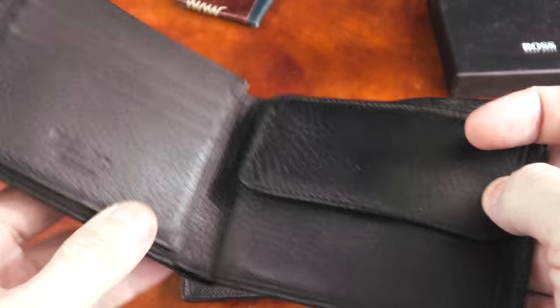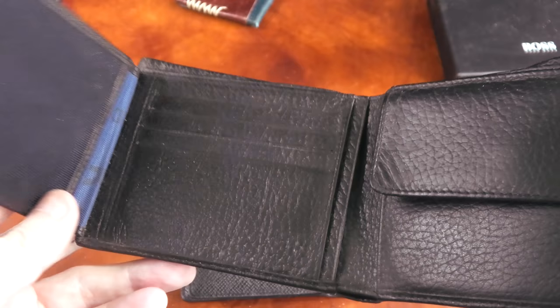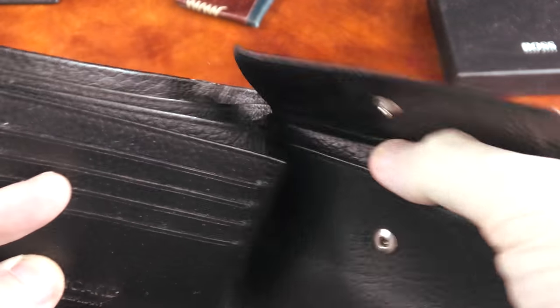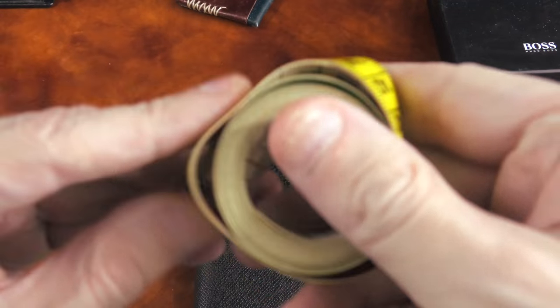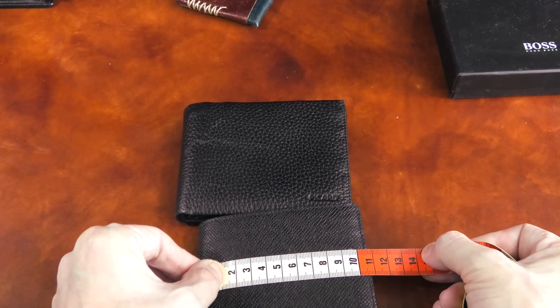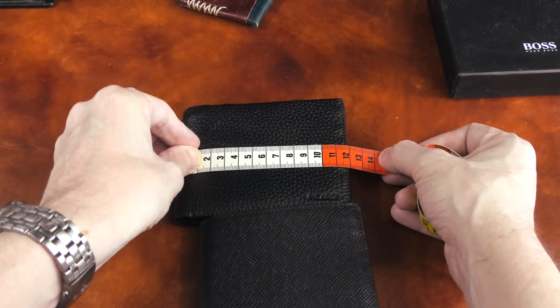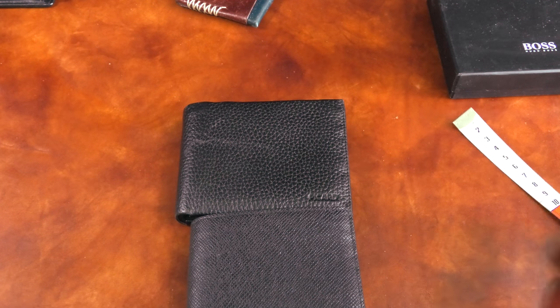Here we have a wallet in the regular sense — a bunch of card slots, a space for one important document, and a small coin purse. Compared to the Boss signature wallet, this one is larger. The Boss signature is about 10.5 cm and the larger one is about 11.5 cm — so about one centimeter, or a bit more than a third of an inch longer. That size difference is really what makes it.